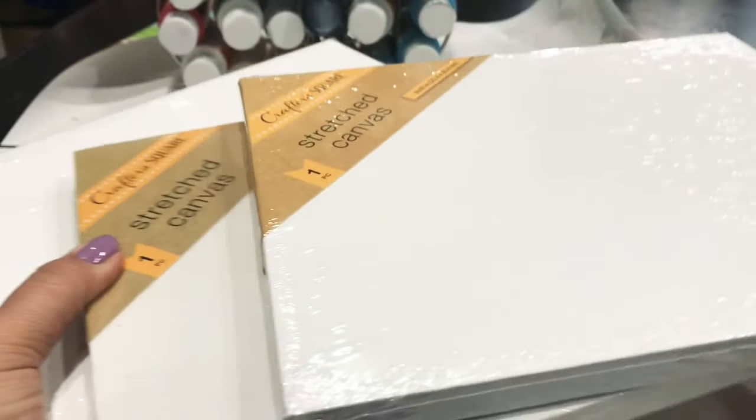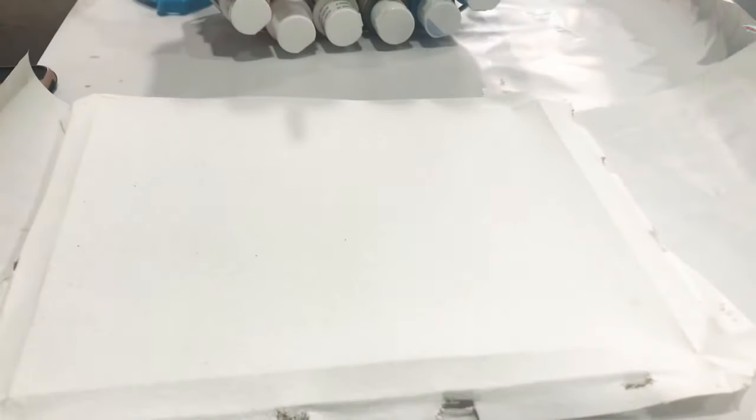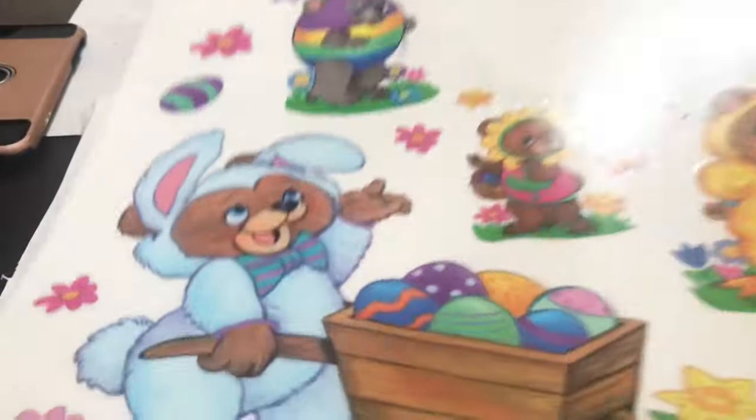First, I'm going to start off with three of these eight by ten stretched canvases that I purchased from Dollar Tree. I'm going to take those, open them up, and if you turn the canvas over there are staples. I'm going to remove the staples using a flathead screwdriver. Now I'm going to work on the canvas using these window decals.